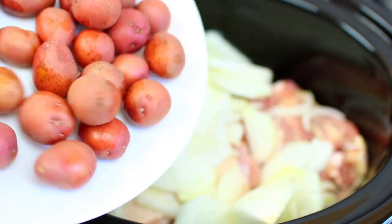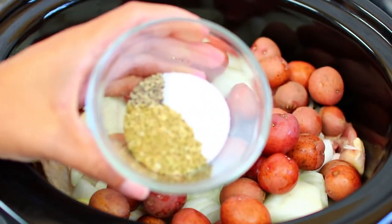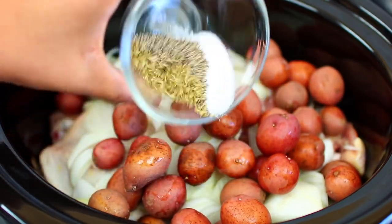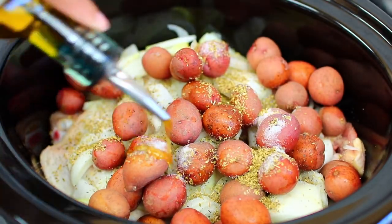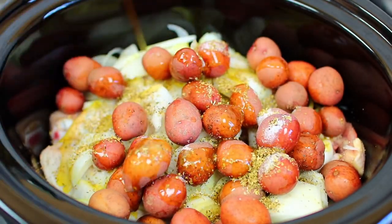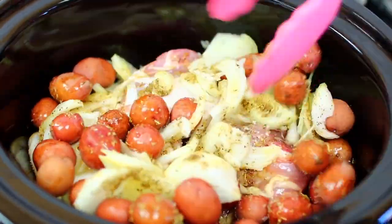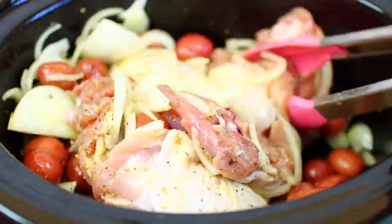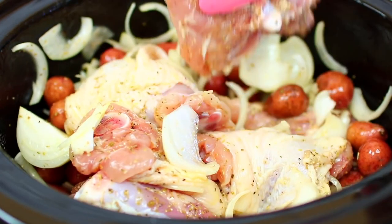I'm also adding one pound of red baby potatoes. You can also use gold potatoes, and if they are bigger in size make sure you cut them up. Season with two teaspoons oregano, salt and pepper to taste — I'm using two teaspoons salt and one teaspoon black pepper. Drizzle two tablespoons of olive oil all over them, then toss everything together and mix it very well so the seasoning isn't sitting on one side.